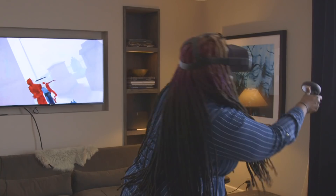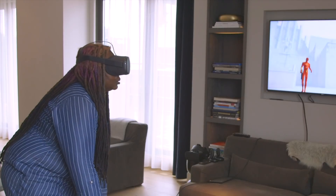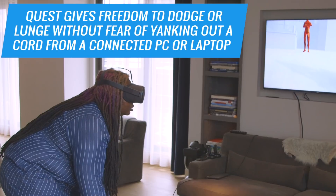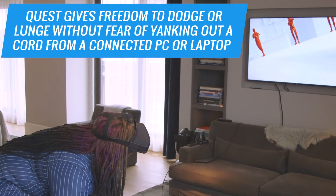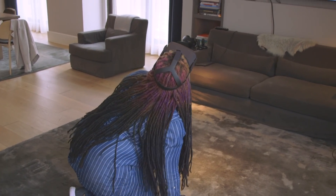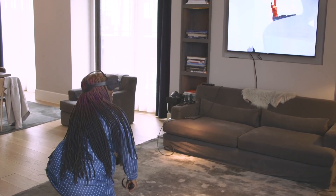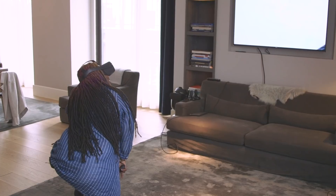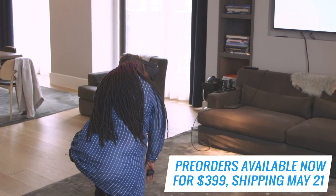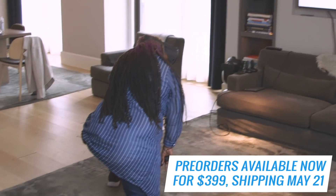I will be here all day if given an opportunity, but this is SuperHot VR, and this is the most active I've been in quite a while, so we're going to cut out here.